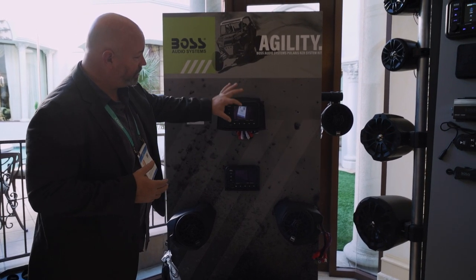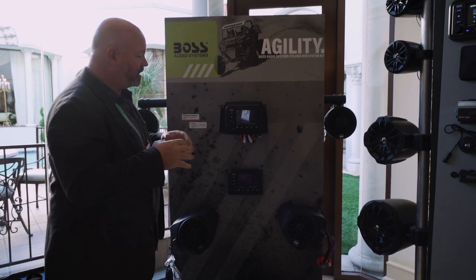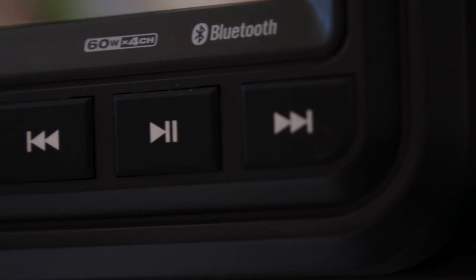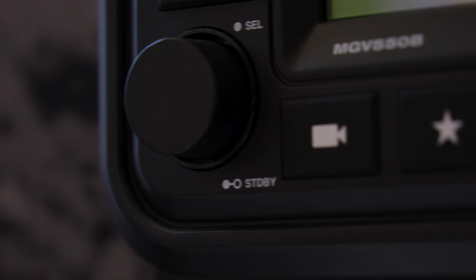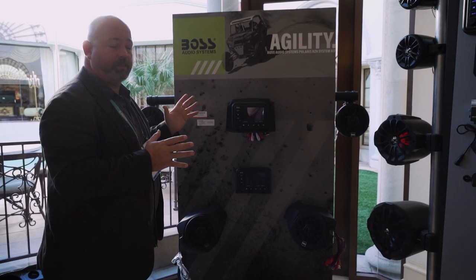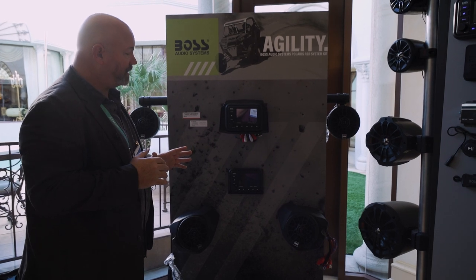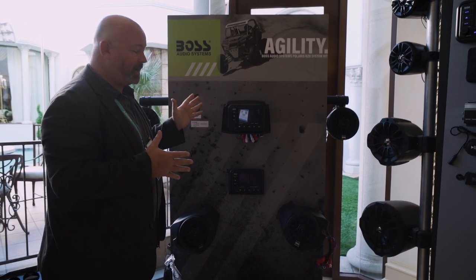It's a pretty sweet little stereo — it is touchscreen, and it's got these nice big buttons so when you're out there and you've got your driving gloves on, you can still hit your camera button. It can be triggered by something on your Polaris Razor, or you can just hit the button to have your camera on anytime you want, so it's a very convenient feature. Nice big volume knobs, easy to control and easy to use while you're out on the trails.